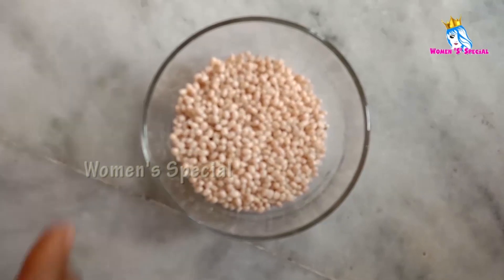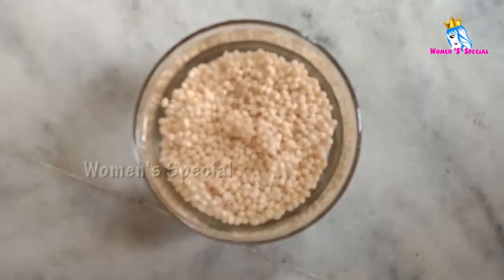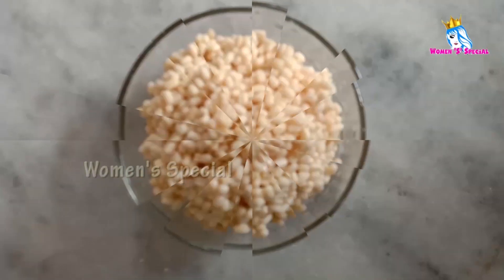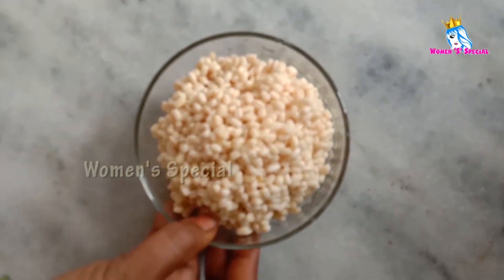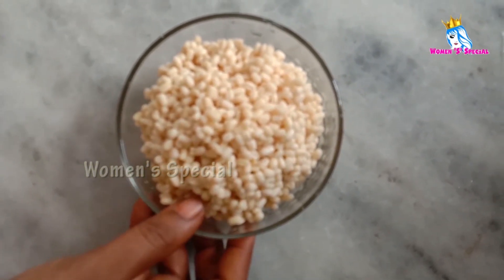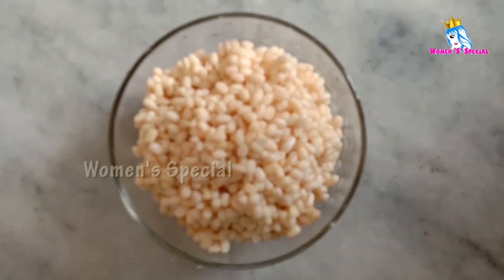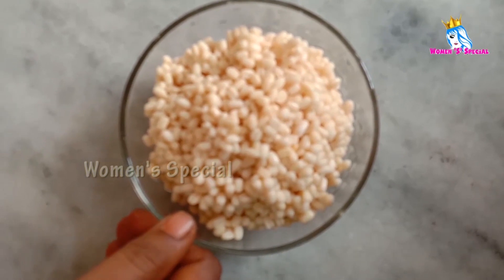Welcome to Women's Special. We have to mix it in 4 hours. Mix it in a pot — we will make the rice.